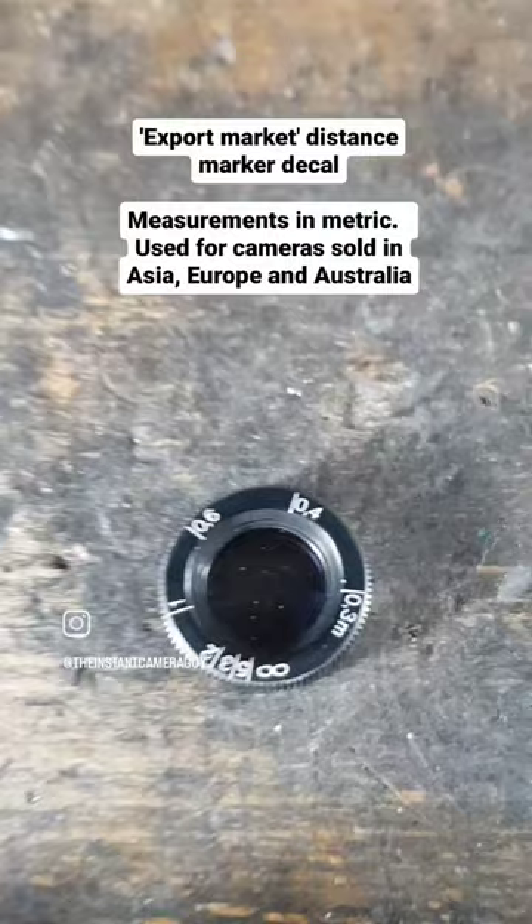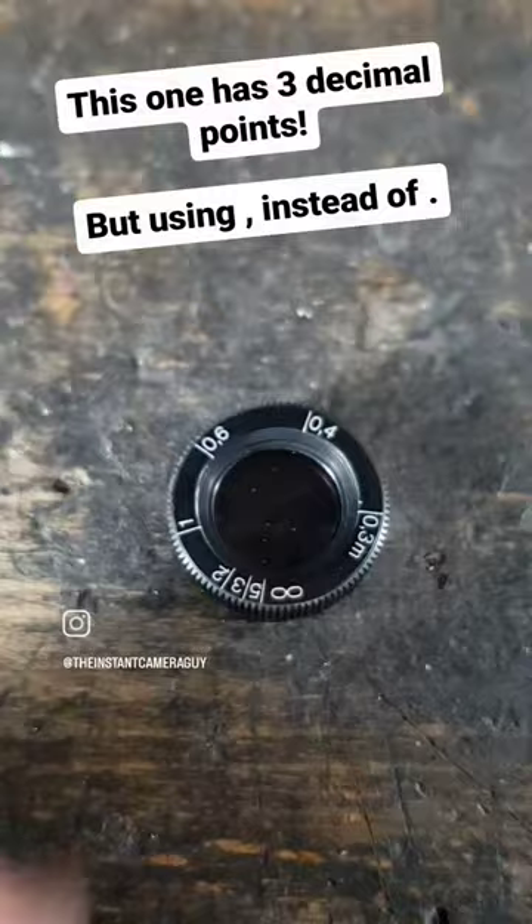Interestingly enough, the decimal place here is written not once, not twice, but three times — albeit in the form of a slightly longer comma instead of a full stop, which is slightly easier to understand. The more you know.